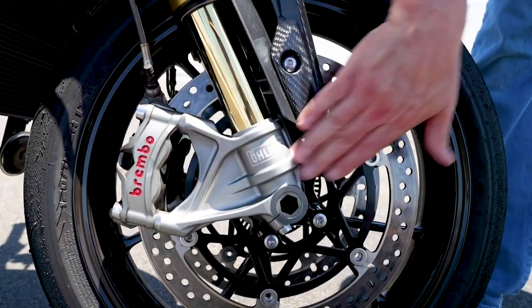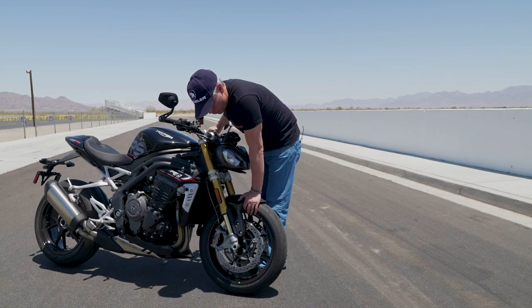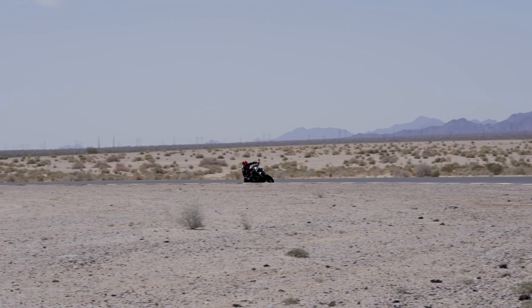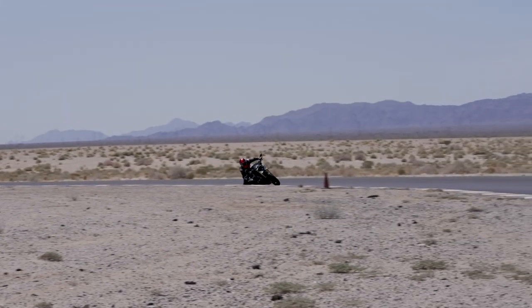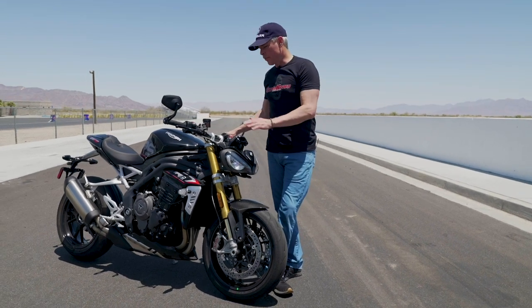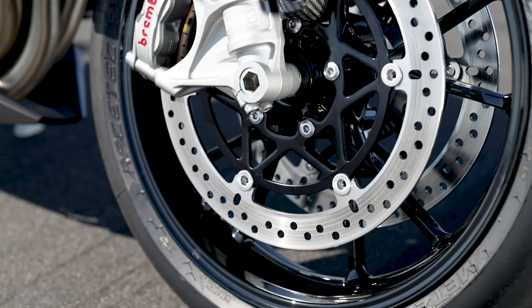Brembo's new Stylema brakes — the rotors are typical — and the brakes worked amazing today. There are some different pads I'd probably want to rotate through there to get a little bit more bite, but I think for the street what these pads offer, this combination offers, is very good.